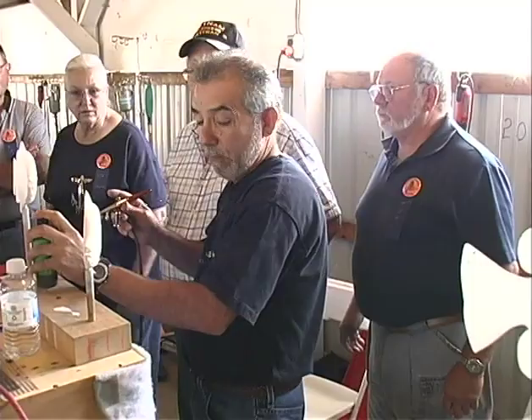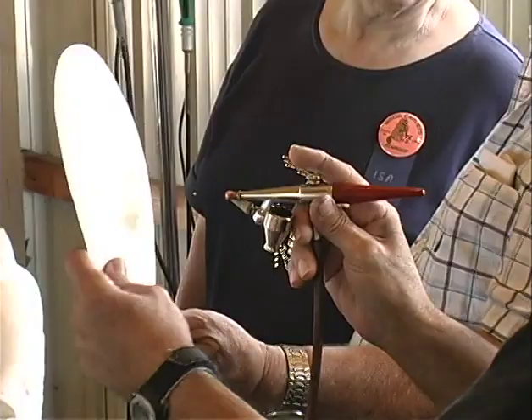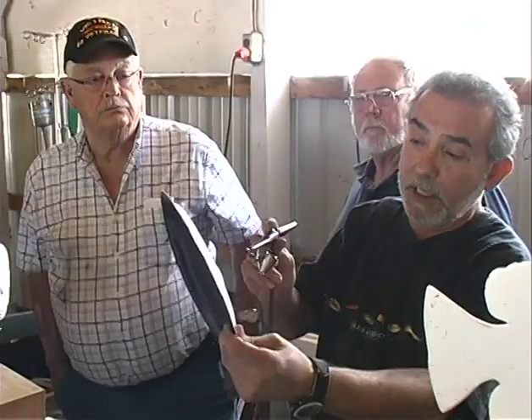We're going to start, and I'm going to demonstrate how we're using this airbrush. This is what you like to see — a mist coming out, just a real light mist. We're airbrushing, we're not painting. Airbrushing means you're layering the paints, a mist of paint at a time, so you can get transparency. This is what you want to get: a nice, even mist.